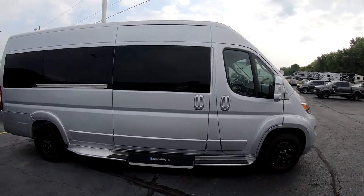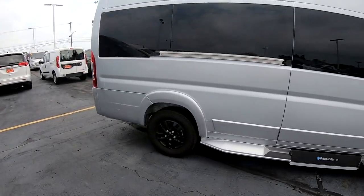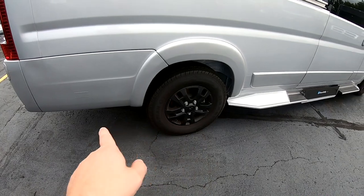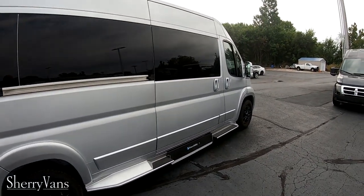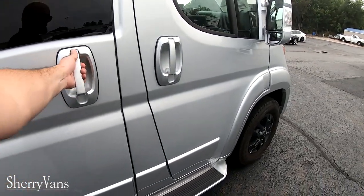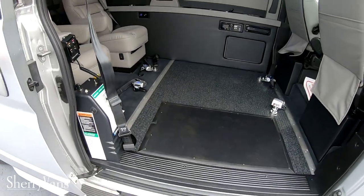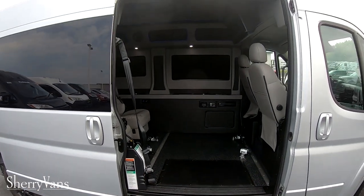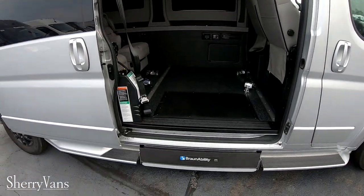This one's actually built on a 3,500 chassis, which means it's an extended body. So it's an extra 14 inches long and it's all here behind the rear axle. This is still a 159 inch wheelbase, and then there's the UVL underneath there.